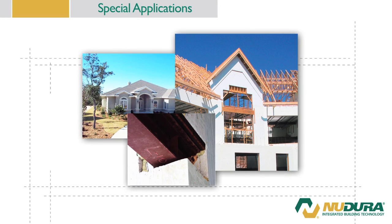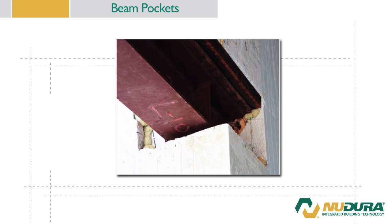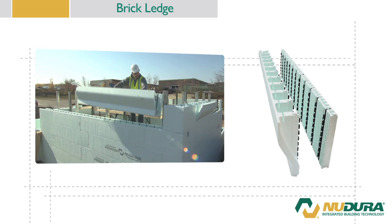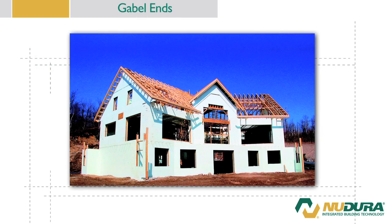Depending upon the stage of the project, there may be some additional applications that have to be completed before the concrete is placed. This special application section will deal with the following installations: floor connections, beam pockets, brick ledges, and gable ends.